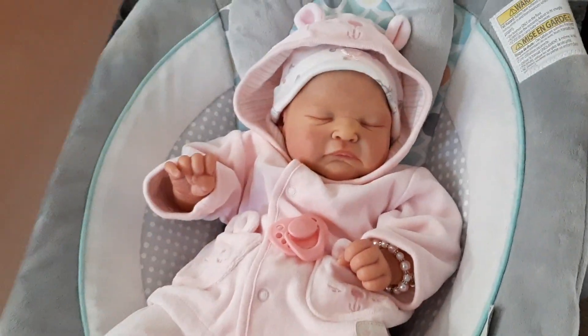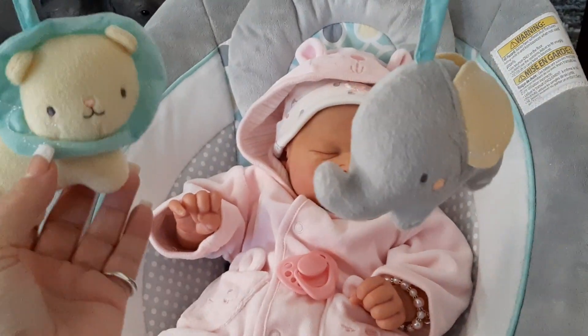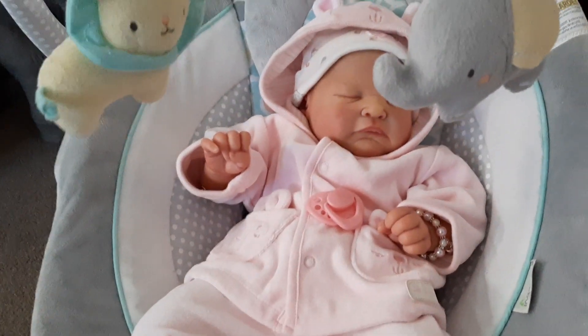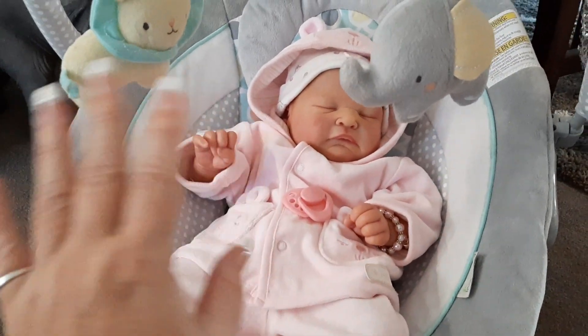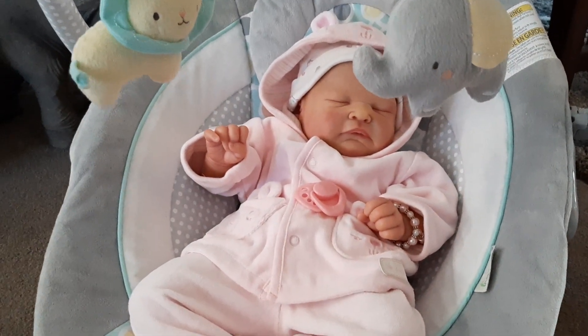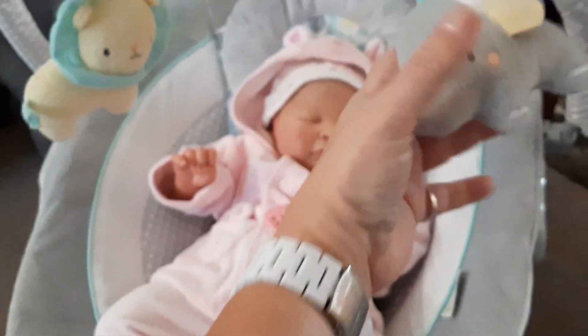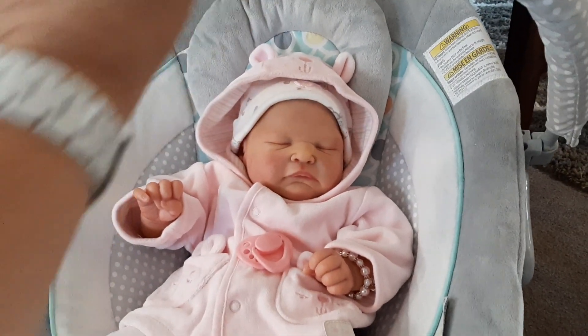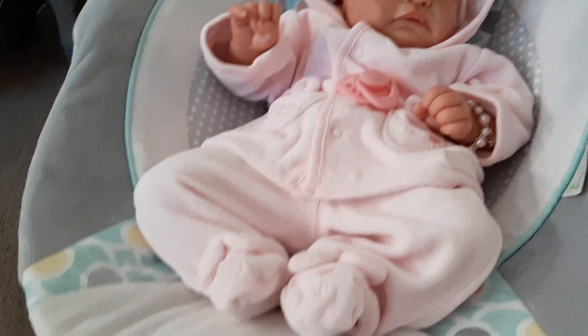I've got her in this little bouncer which is so adorable — it's got a little elephant there. Now it is a little bit more of a boy one, but sometimes I think when you have the contrast like the pink with the gray, it just makes it look even cuter. I'll just flip that over so it's not in her way.